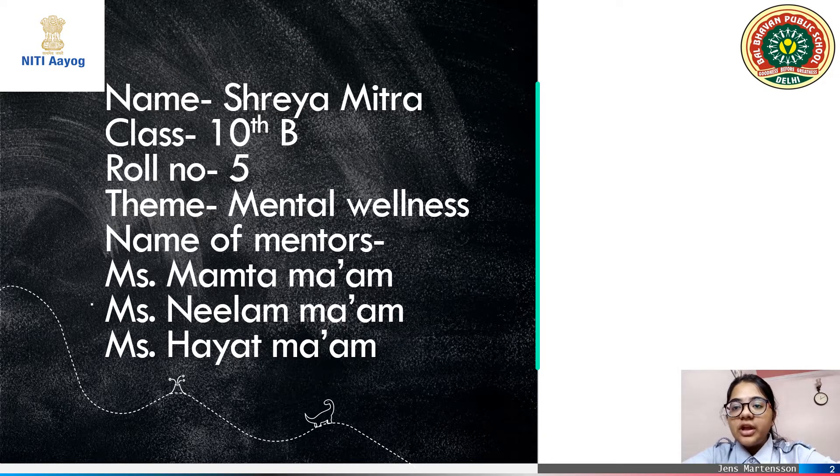Hello everyone, today I am Shreem, here to present my project on 3rd Eye for a Blind.